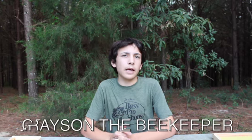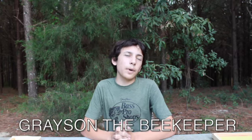Welcome back to All Sunny Farms. I'm Grace, a beekeeper. Today I'm going to talk about how to prepare your bees for winter and how you should do it. So let's get into the video.